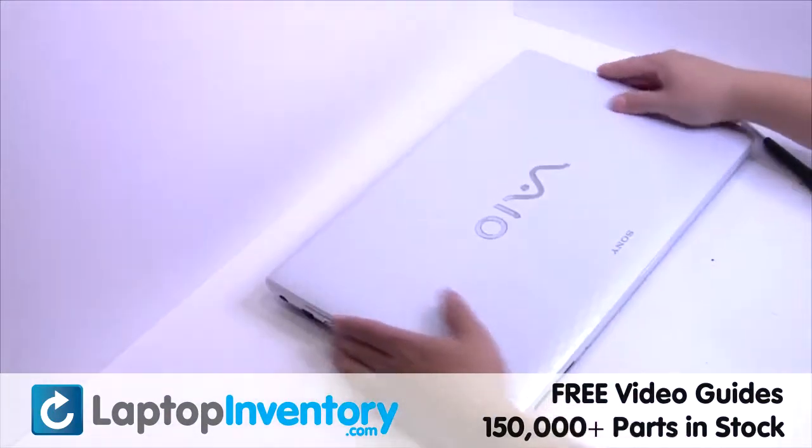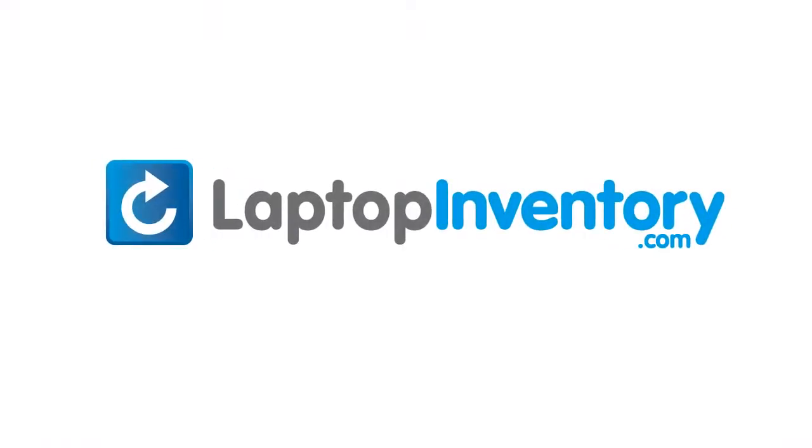That's all. You just installed your laptop fan. LaptopInventory.com, your source for laptop parts.